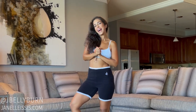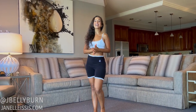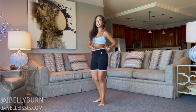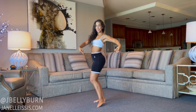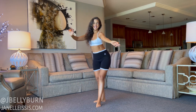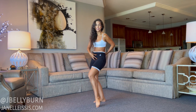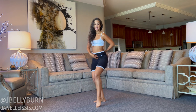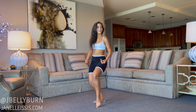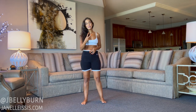Hey goddess, welcome back to my J Belly juicy hip drills. I am so excited to share with you lesson four — we are going to be doing a single hip figure eight. We need to engage the core so we're protecting our spine the entire time, and we need to make sure that we're using our plie, bending our knees, so that we're able to work the hip.